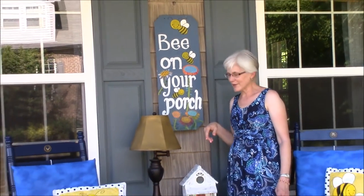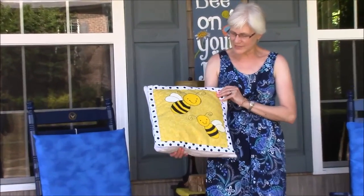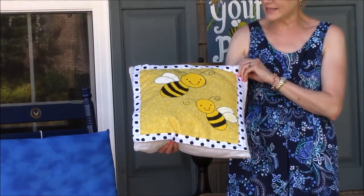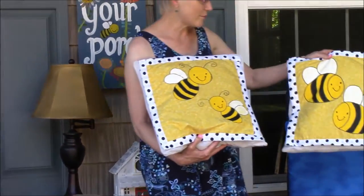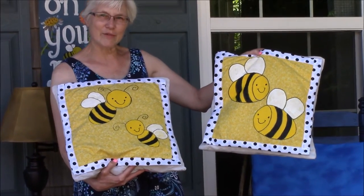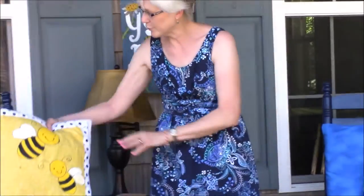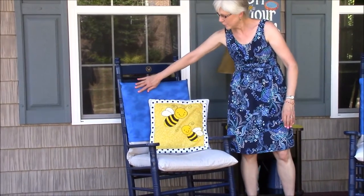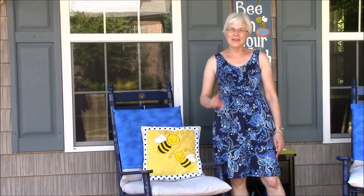The other thing I wanted to show you are the pillow toppers that we made. You're probably familiar with the pillow toppers that we do where you can just switch out the pillows every season. We have a couple varieties of bees that we painted and put some black and white polka dot fabric around them so that they really pop. And then just to add a little bit of extra color to our porch, we put this extra kind of like a pillowcase over the top of our cushion and it really brings out the yellow in the pillows.